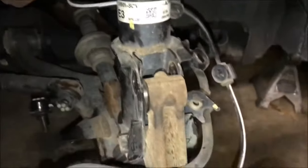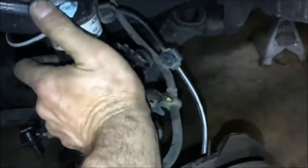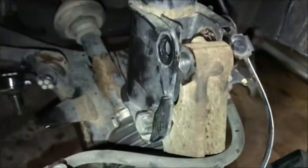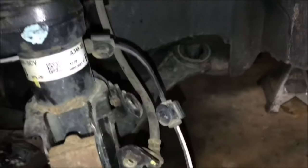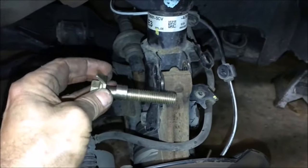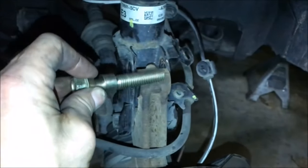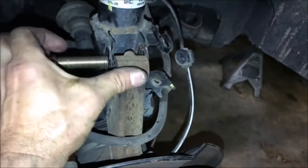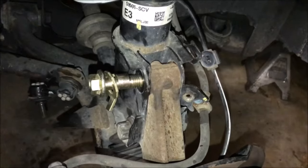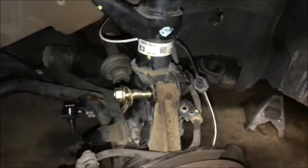If you're doing the offset camber bolts — which we are in this one — you want to put the cam bolt in the top hole and then put the stock bolt back in the bottom. Then just reconnect your brake lines and ABS lines and check all your bolts. This is the camber correction kit: basically just a bolt with a little bump on there, and that offset is what makes it move in and out to get your camber adjustment. It goes in exactly like the factory bolt. You adjust it by turning the head, then tighten it back down at whatever position you need.